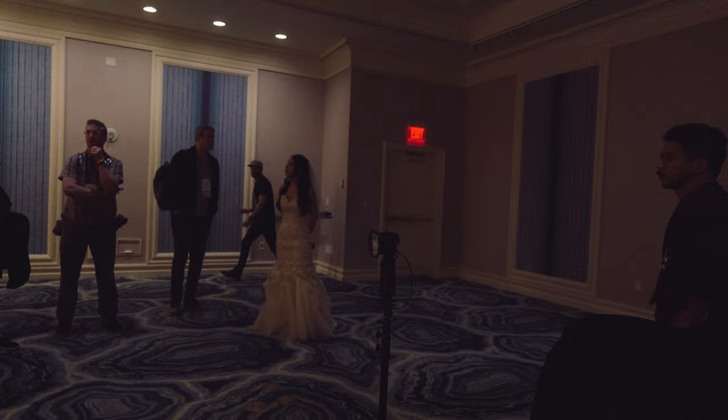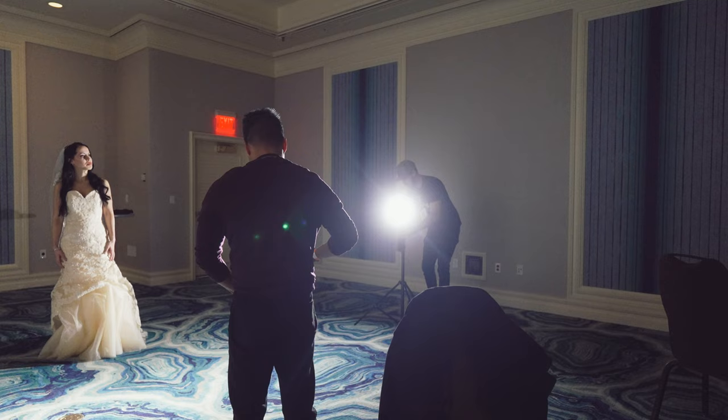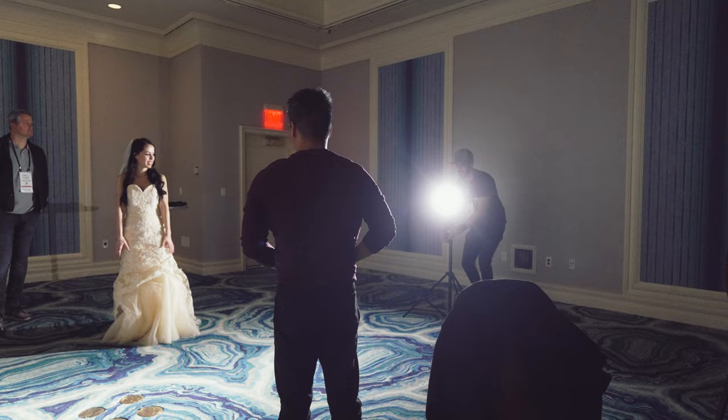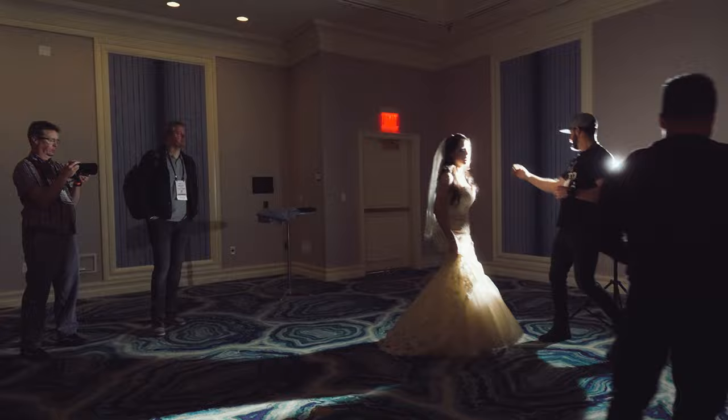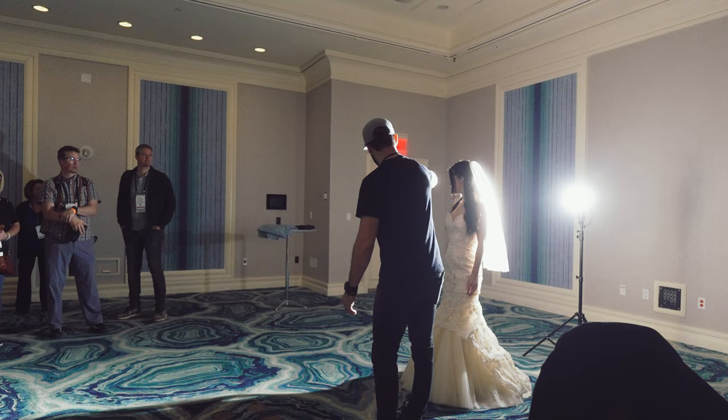My favorite go-to setup is anything that's sort of backlit, so we're going to start there. Natalie, can I have you come over here and stand in front of this, then look directly that way. You have to think about a backlight as kind of like a silhouette.